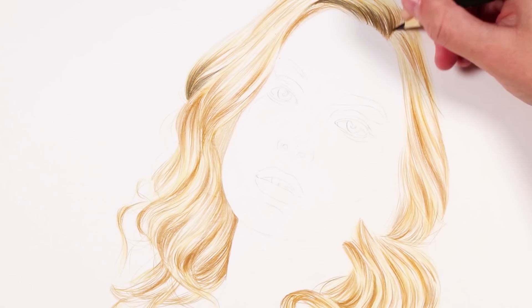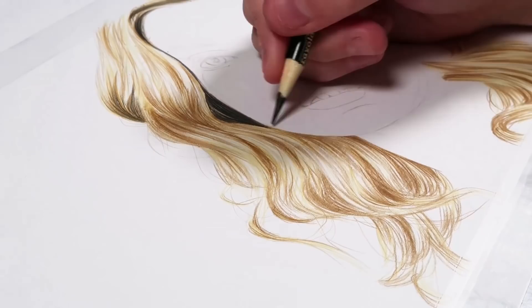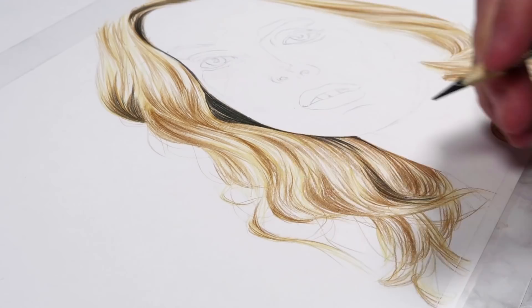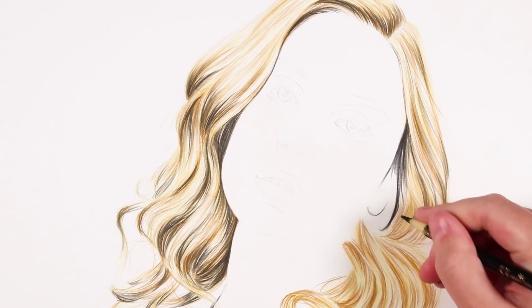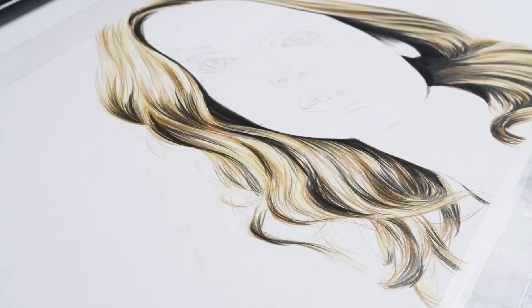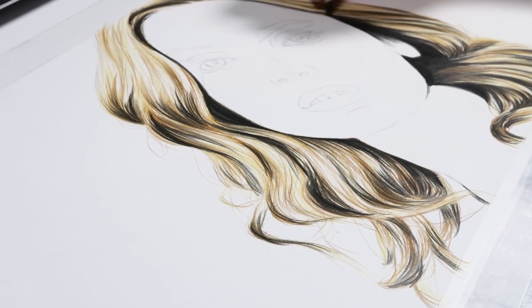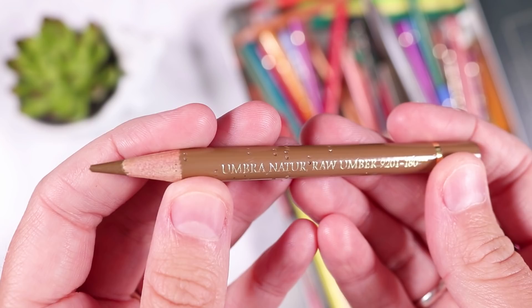Now you can see I'm going in with the black to create the darkest shadows. There were some really dark shadows where the hair meets the side of the face, so I really wanted to get those shadows dark and dramatic to make the drawing pop. Contrast is so important when it comes to making a drawing look realistic — people underestimate how much contrast plays a part in a realistic outcome. It will look unnatural adding black on top of light yellow, but that's okay.